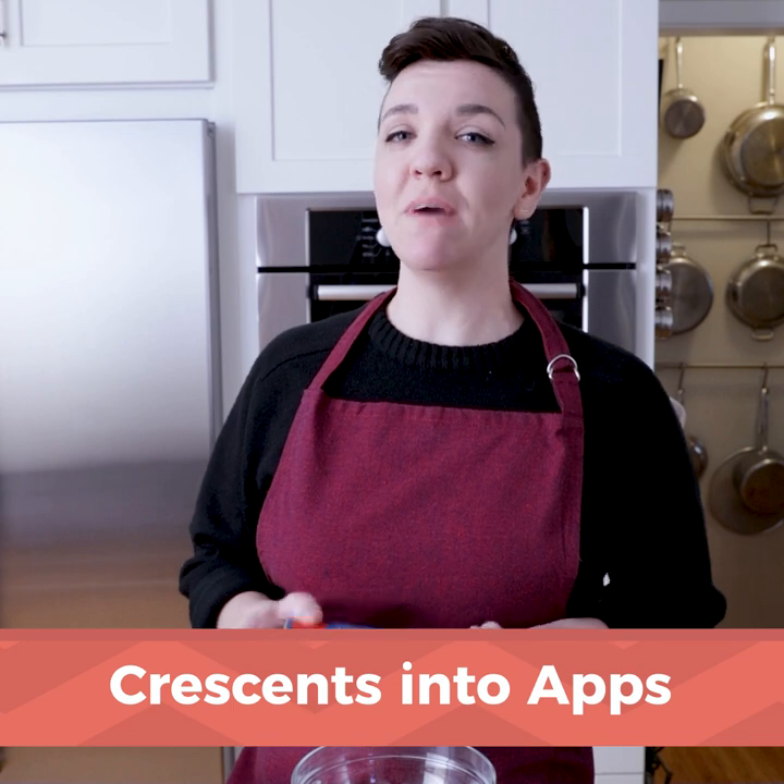Rudolph's got his red nose, Frosty has his magical hat, but you, for the Christmas season, have crescent rolls as your secret weapon. There's not much you can't do with a can of crescent rolls, and today I'm going to show you just one of many apps you can make, starting with Pillsbury Dough.